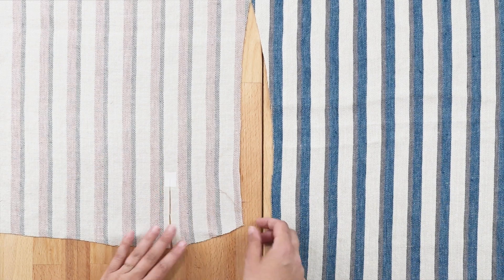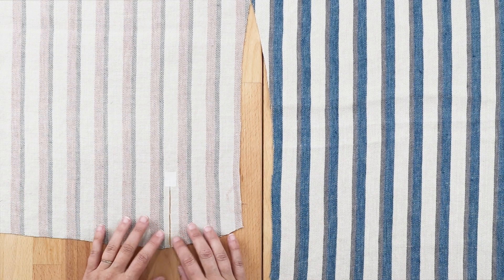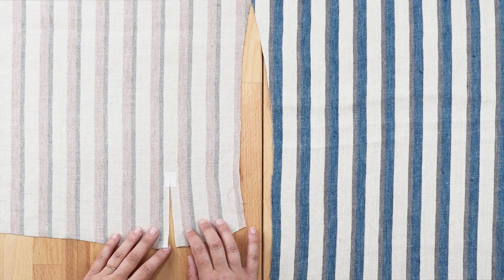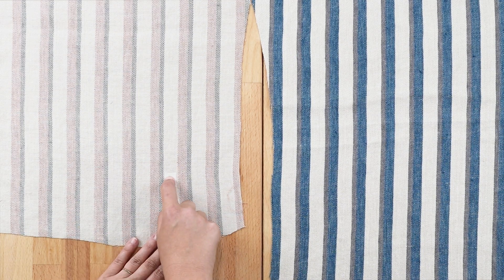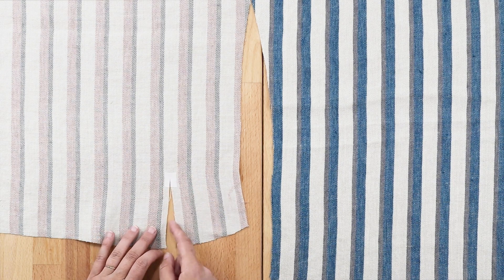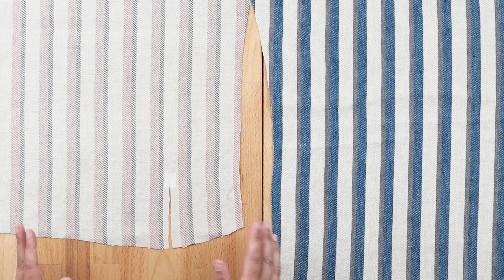I usually don't do this, but I did add a little bit of fusible because this linen frays like crazy. I would say 49 times out of 50 I don't fuse this — I don't see the need to — but for this fabric, because it's fraying so much, I did put a little bit of fusible right there. So it's up to you if you want to do that.